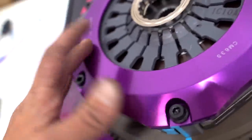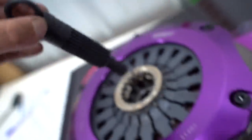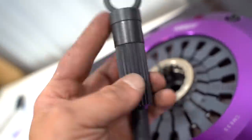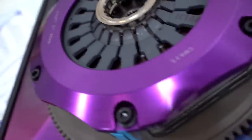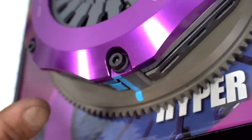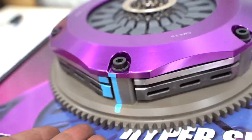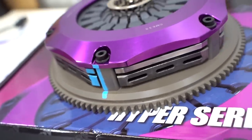This here is a complete assembly — a twin plate clutch with the flywheel as well. They did include a centering pin, which I'll show you what we're going to do with later on when we install the clutch. This thing is going to have to be pulled apart because we've got to bolt the flywheel down onto the crank first, then reassemble the clutch onto the flywheel. I've never done a multi-plate clutch install before, but from looking at it, it seems fairly simple — they have everything marked exactly how it should line up.